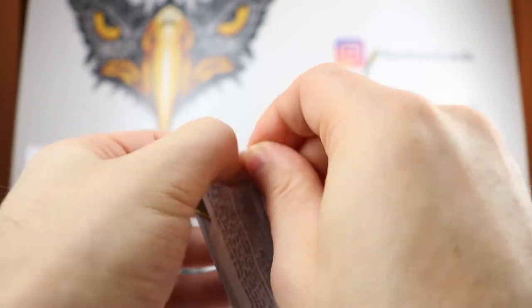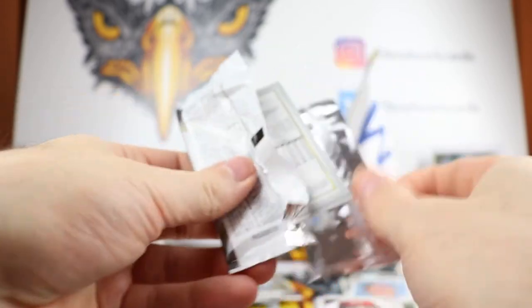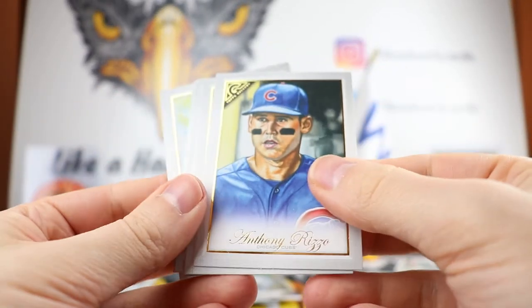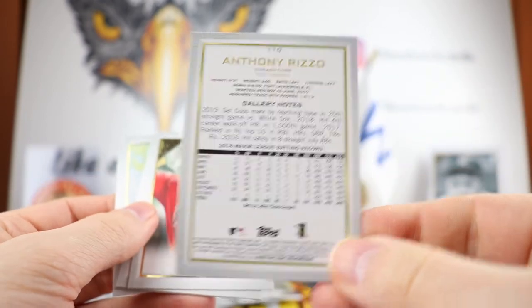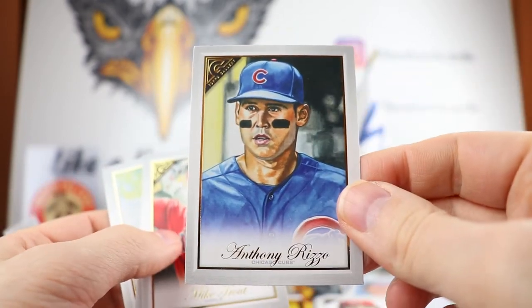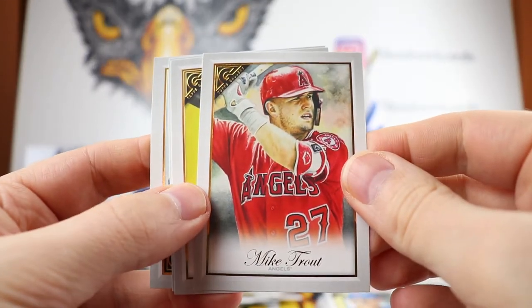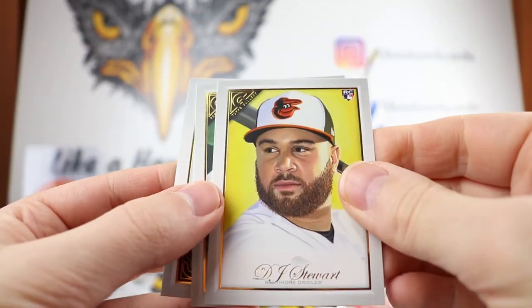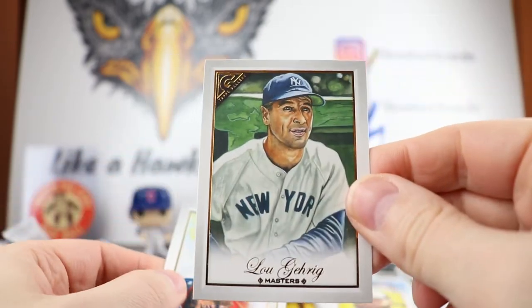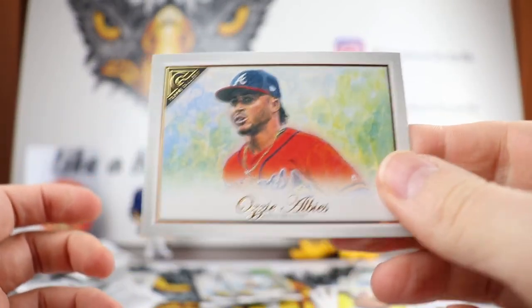We'll have to see if Dawson shows up anywhere in the Hall of Fame or any of these subsets — see if I can get him, he was in last year's. I forgot who was nice enough to send me a copy because I just couldn't pull it. There's a nice Anthony Rizzo — nice for the PC. That's the artist that did the Master and Apprentice. Got a Mike Trout — looks exactly like him. Josh Trout is the artist for the Trout, apropos. D.J. Stewart. Lou Gehrig Masters — another high-end number. And Ozzie Albies.